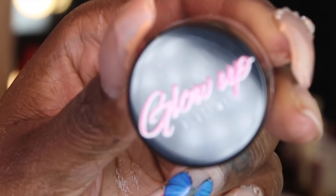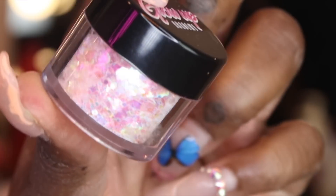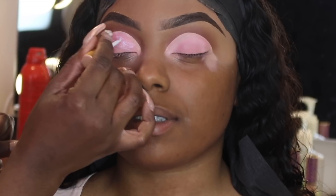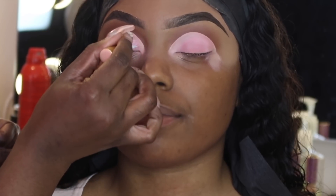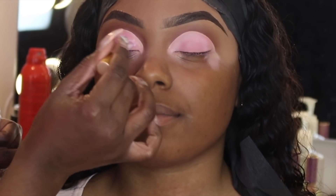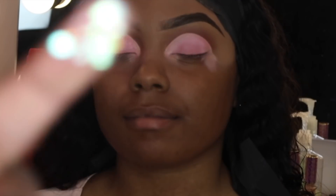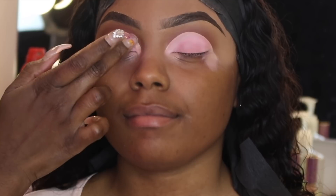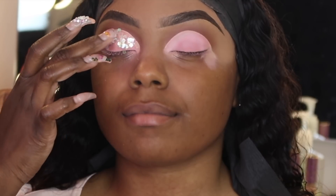Now we're moving on to glitter from my brand Glow Up Academy. These are the new jars I'm working on to make my brand official. We're using the glitter in the shade Party Girl — this is my first time using it and it sells out all the time, even though it's been in the collection since January. I finally wanted to see what the girls go crazy about. All I did was add some clear lash glue directly on top of the shadow, then use my finger to apply the glitter by tapping it on. And y'all, this glitter is so pretty — I was shook.